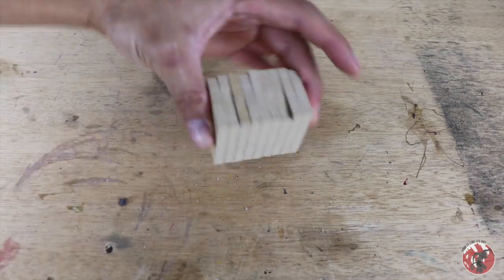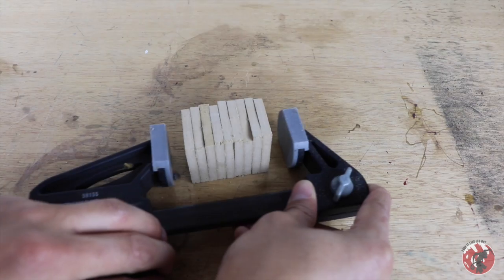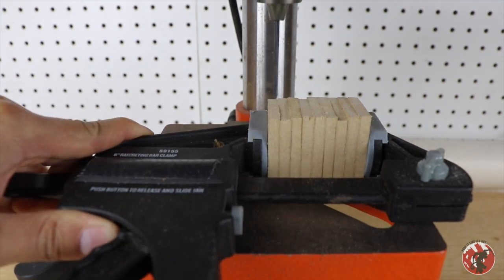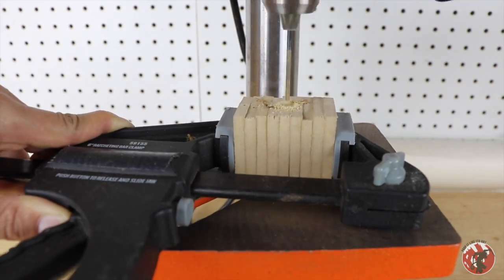Next we're going to bunch them up into a clamp all next to each other so that we can take them over to our drill press. This helped me drill perfectly down the center — long ways, I might add — every single time.